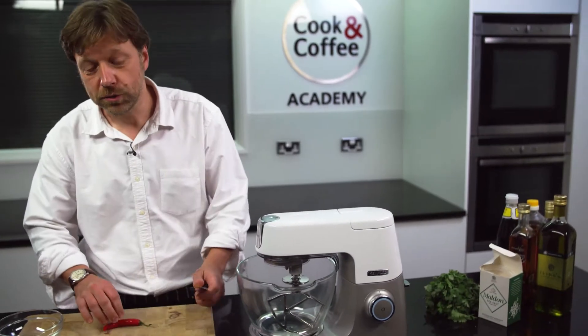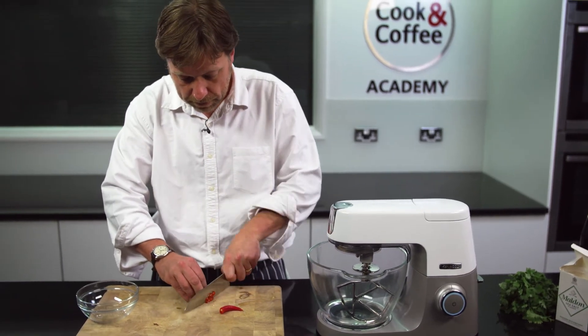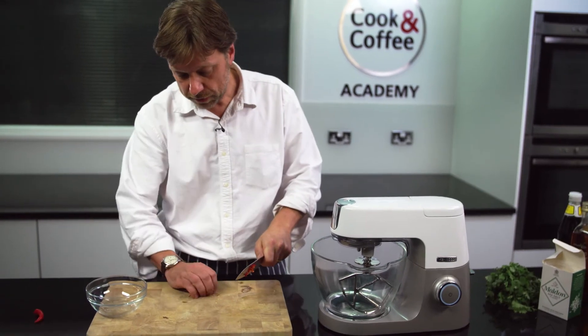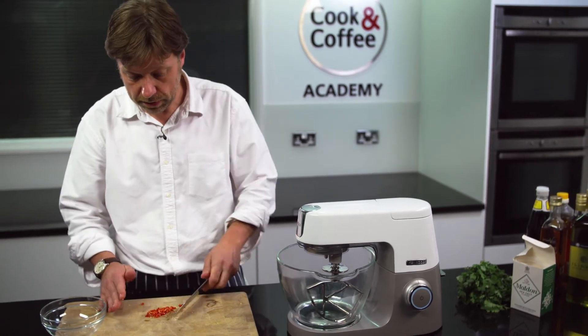Now we are going to make our spicy sauce. First thing I am going to do is take the chilli, cut it in half and then cut it down. I am going to use half of this one. One thing not to do after you have done this of course is to poke your eye.